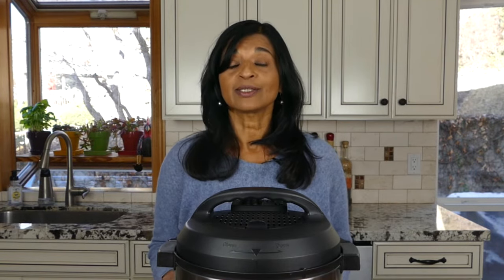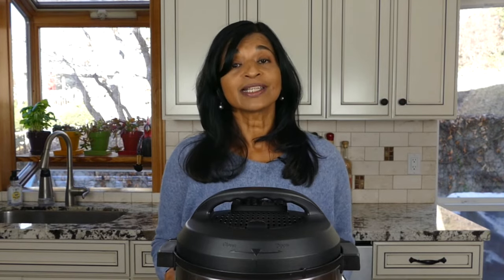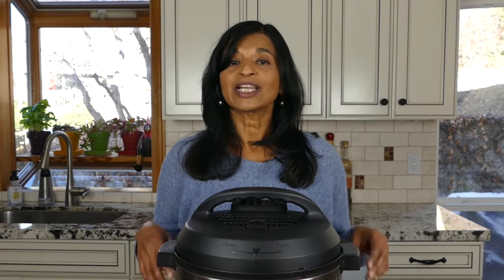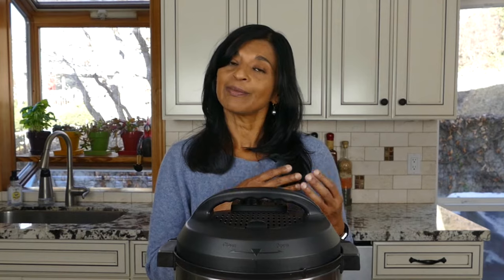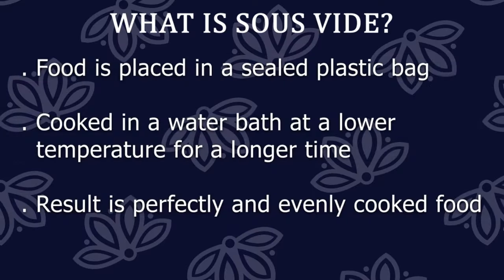So what is sous vide? Sous vide is a French cooking technique that has been popular for decades with professional chefs, but recently it's become popular with home cooks as well. Basically you take the food, put it in a plastic bag, seal the bag and take all the air out of it, then put the bag into a water bath and cook it for a long period of time at a pretty low temperature. This results in perfectly cooked and evenly cooked food.